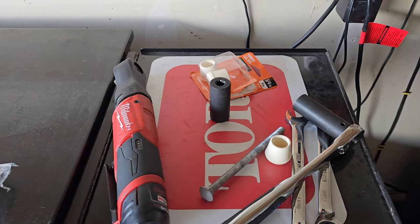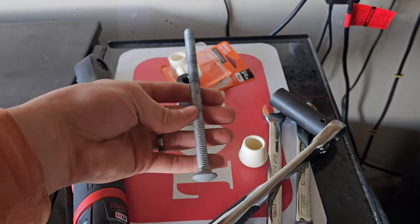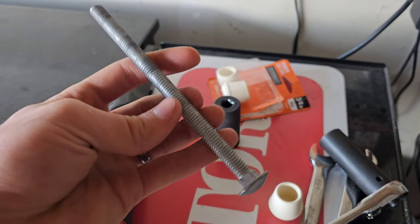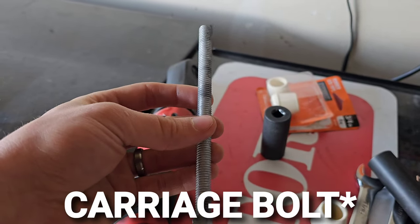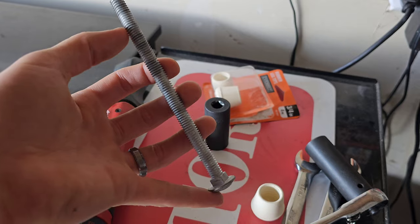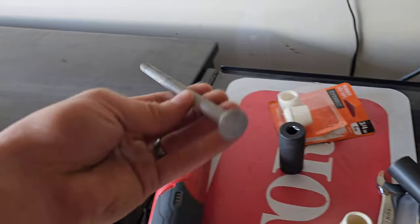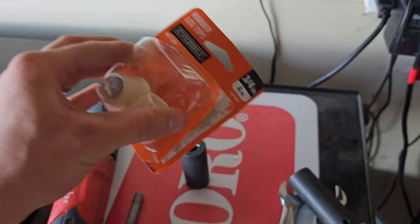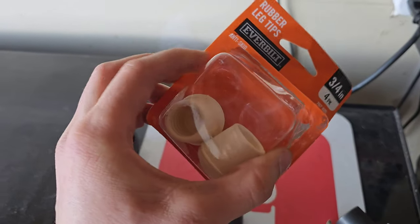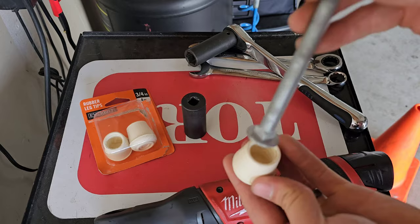Now let me show you how to make the custom bumper stop if yours were too short. Same thing — got it at Home Depot. This is a galvanized three-eighths by six-inch hex bolt. You'll need to take your own measurement; I could have gotten away with five and a half but chose six inch. I also went with a carriage bolt and a rubber leg tip — the three-quarter-inch ones fit pretty snug.